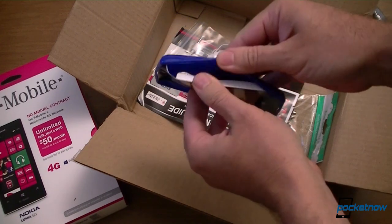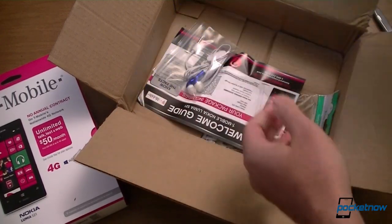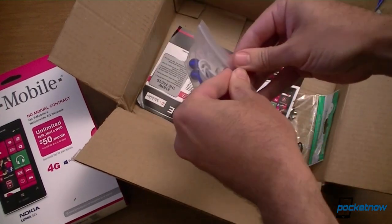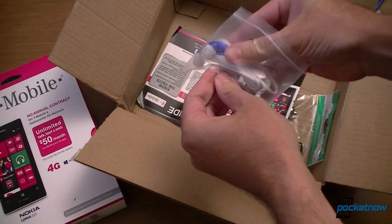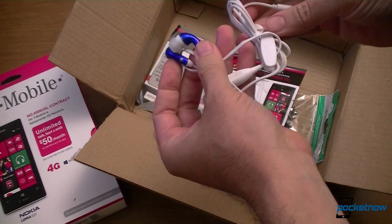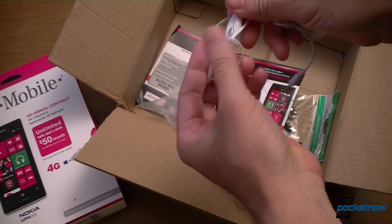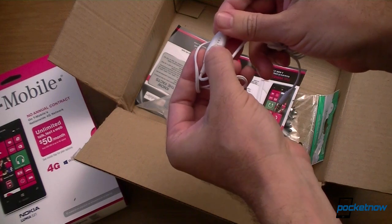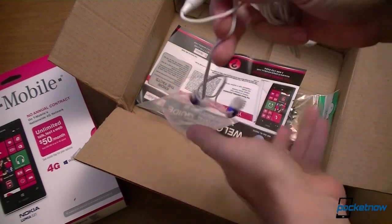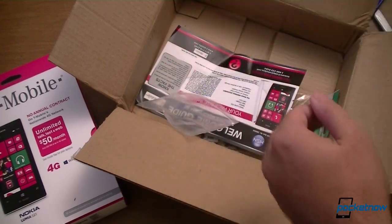It's kind of glossy, just rubbery. We also have headphones — I have to look at these right away. Blue and white. You got a clip, you got a microphone, you got an answer button. Feels a little cheap, but what do you expect? Earbuds — pretty good, actually.